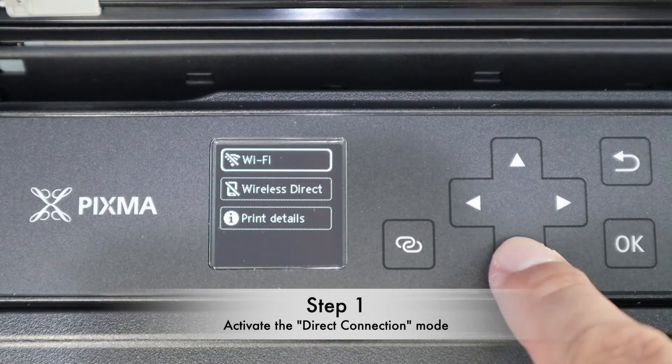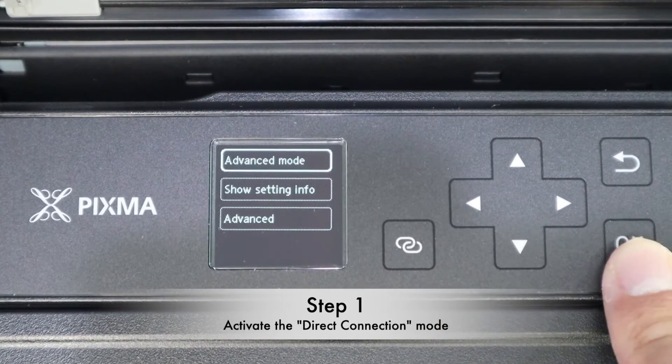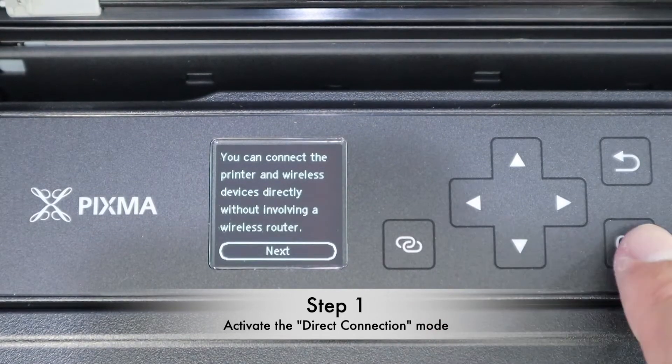So how to enable it? You just go to select wireless direct and press OK. After that, there is an option called advance mode — press OK again. This is the instruction, press OK again.